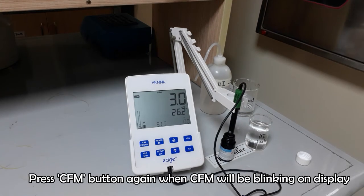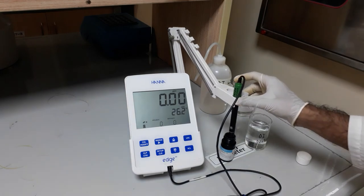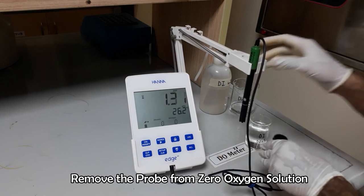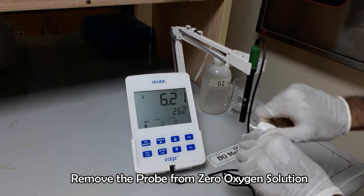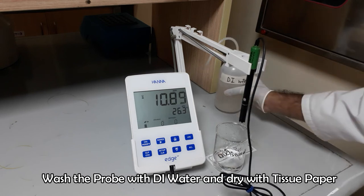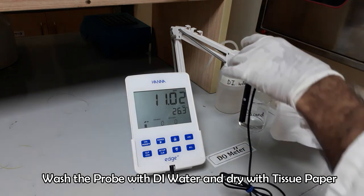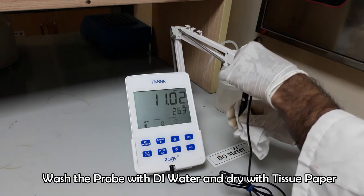Once it is shown, press the CFM button. Calibration is done. Now we are ready for checking DO of our sample.